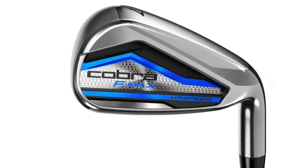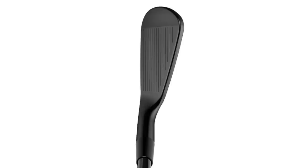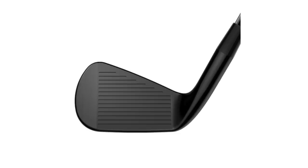Next up is the Cobra King Forged MB. This is the full-on blade, the most workable model of them all. It's got 34 degrees of loft. I expect this to spin a little bit more and be a little easier for me to work the ball.